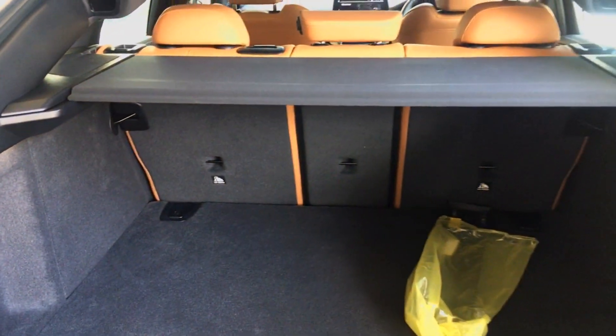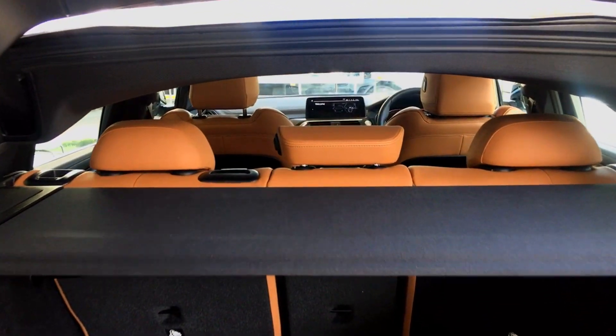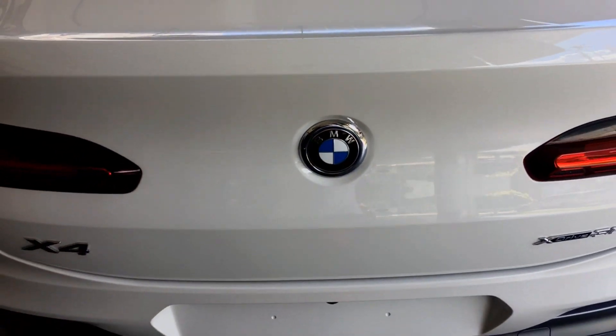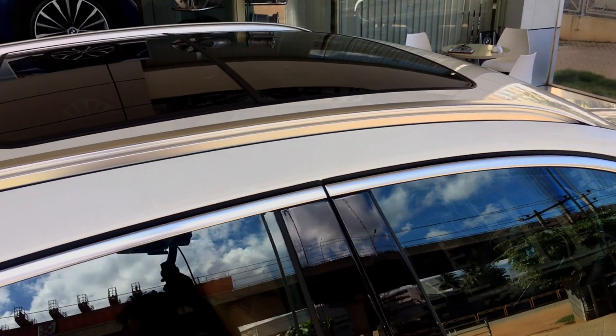There is a decent amount of boot space, and you can retract the seats at a 40-20-40 split. Behind the boot lining, you also have functional hooks, a 12-volt charging point, and other small spaces. Just underneath the plank, there is a donut wheel. There's also an additional tray on the tailgate, so once it's closed, outsiders won't be able to see what luggage you're carrying. On the roof, you have a shark fin antenna, rails with brushed aluminum finishing, and a panoramic sunroof.